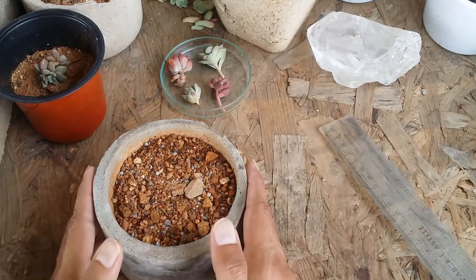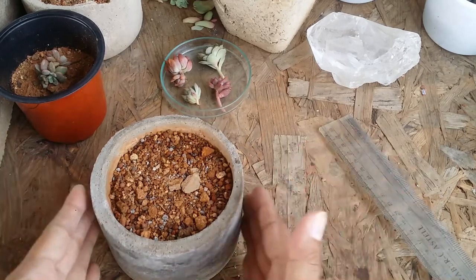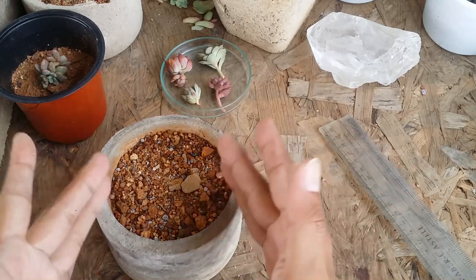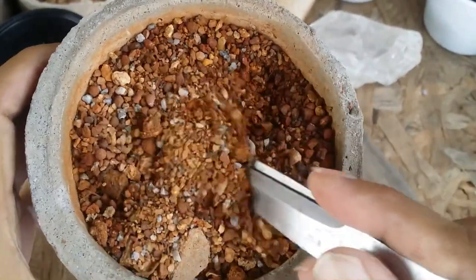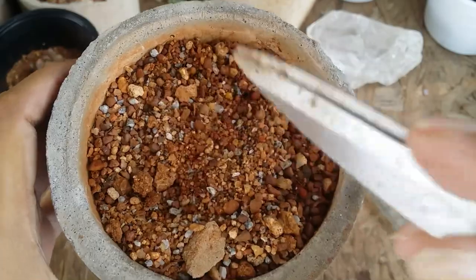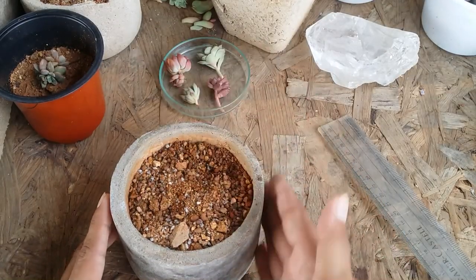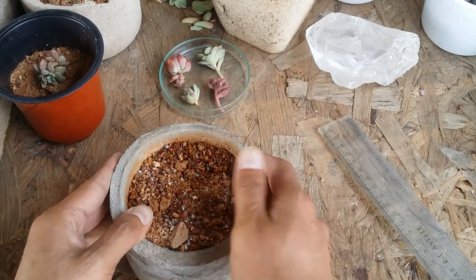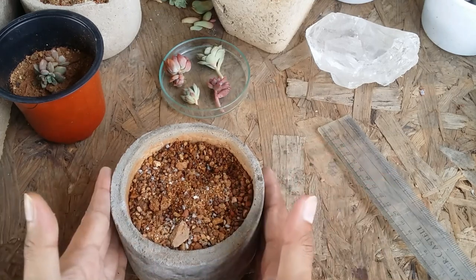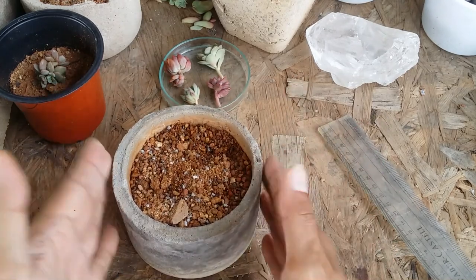It is made out of concrete, which works really well for succulents. The soil is very gritty and sandy, so it tends to dry faster. And being a concrete pot, when there is excess moisture, it gets pulled out by the concrete. The depth is only 7 centimeters, so the soil dries even faster.